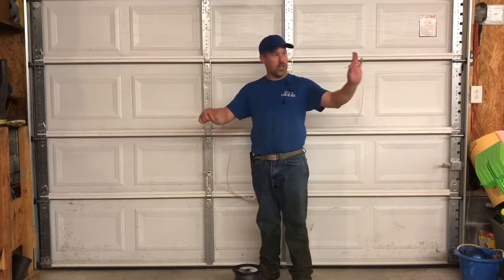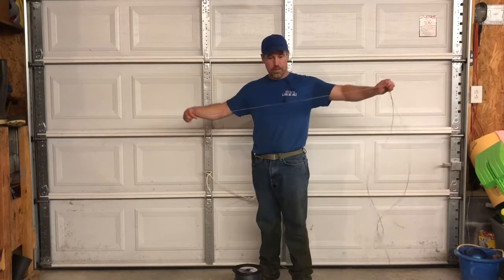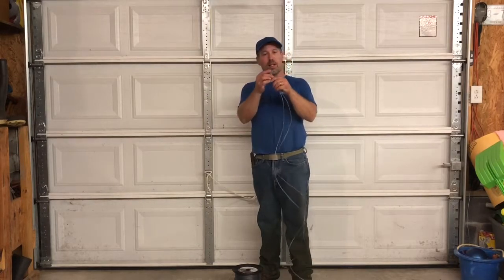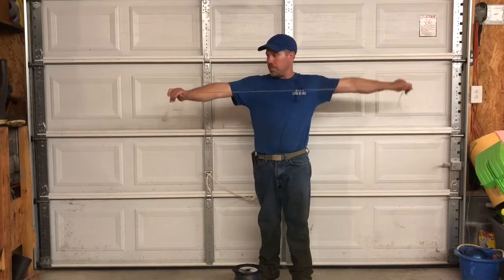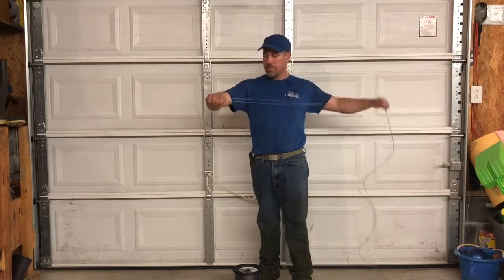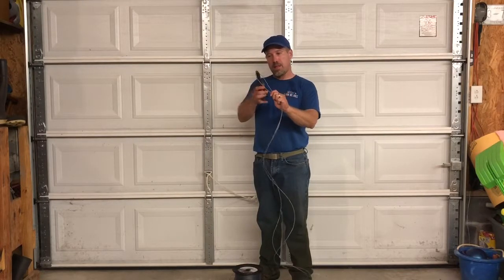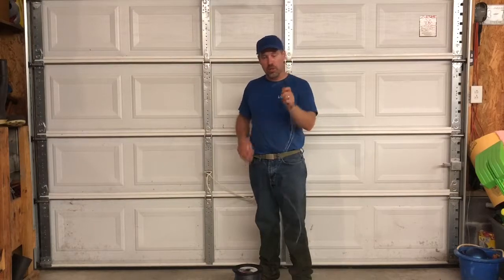Take this end, pull the line back through your fingers while you're still holding the first end. Line them up, pull them back through. Now you'll have the middle. Cut it in half. That's how you get your two lengths of line to load your head.